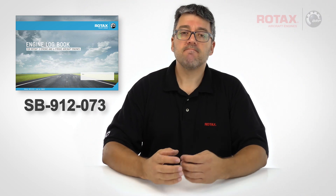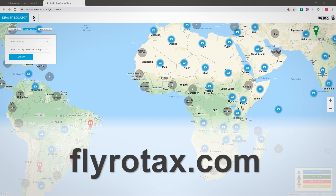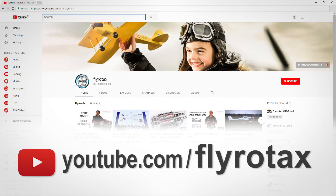Make an entry in the engine's logbook or maintenance documents stating compliance with this service bulletin. A list of Rotax authorized distributors and their independent service centres can be found on flyrotax.com. Find more videos like this on the official Rotax Aircraft Engines YouTube channel.